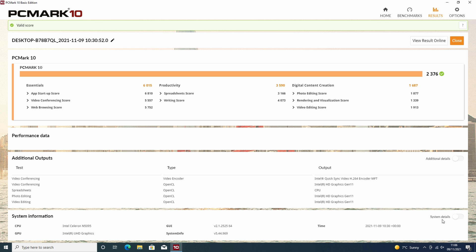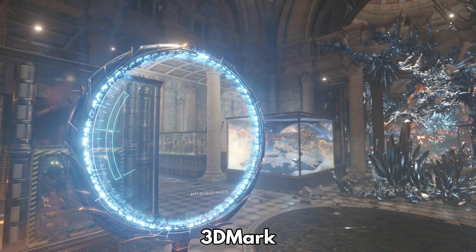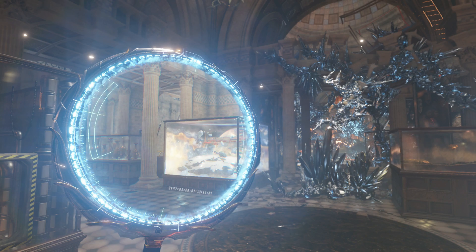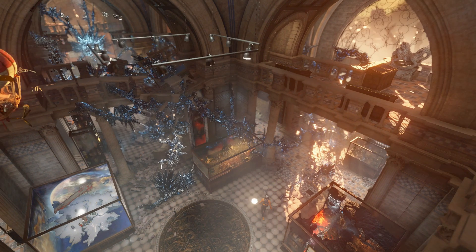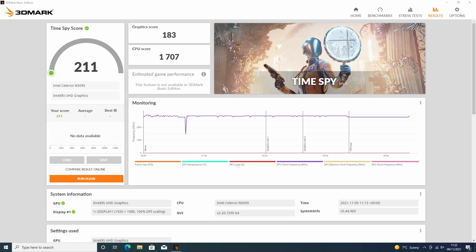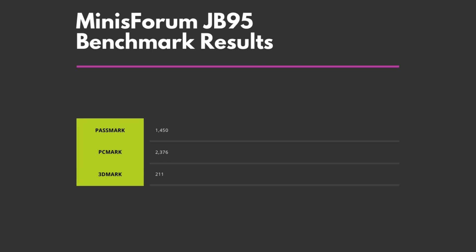It's not the highest scores we have seen but it's pretty good for this specification of Mini PC. 3DMark tests the CPU and GPU for its graphics performance. It's not just for gaming but also for tasks such as video decoding and image processing. The Minisforum JB95 scores 211. You would not be able to enjoy any demanding games at all, but it's fine for video decoding such as YouTube videos.